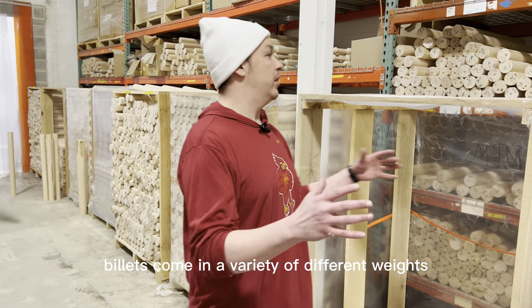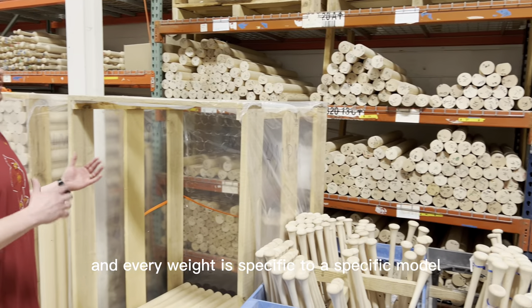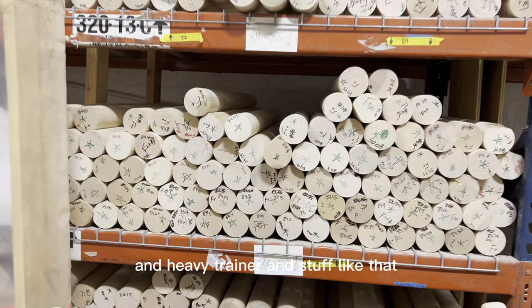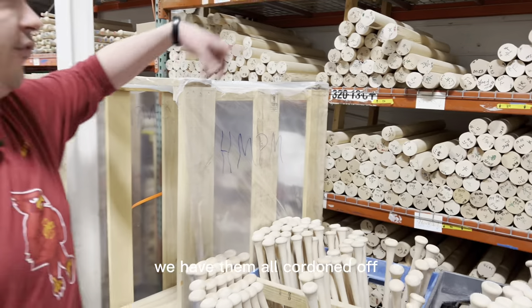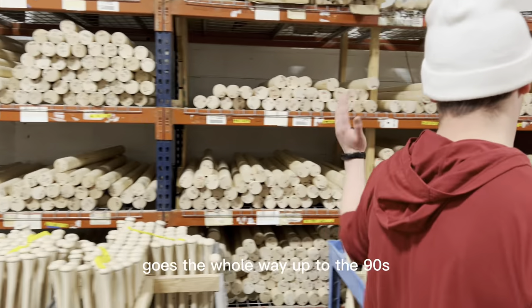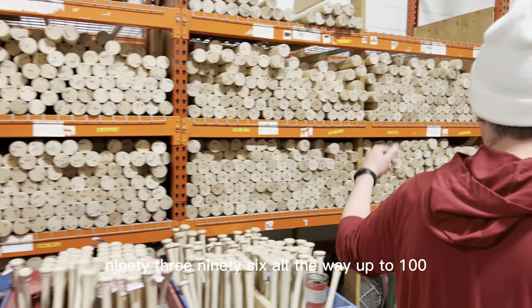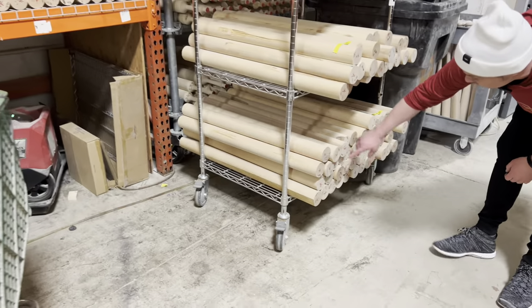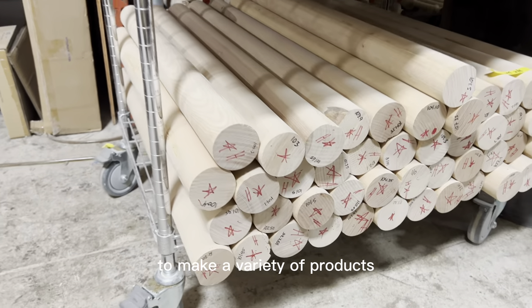Billets come in a variety of different weights, and every weight is specific to a specific model — drop, fungo, youth, heavy trainer, and stuff like that. You can see the birch here starts right around 78 ounces. We have them all cordoned off by different weights so we don't have to root through a bunch of stuff. It goes all the way up to 90, 93, 96, up to 100 — sometimes even heavier. We've got 104 down here, so we have a variety of weights to make a variety of products.